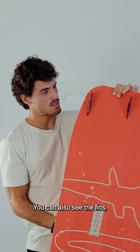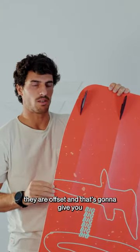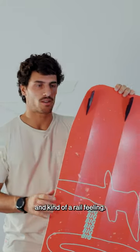You can also see the fins. They are offset, and that's going to give you super good grip — kind of a rail feeling.